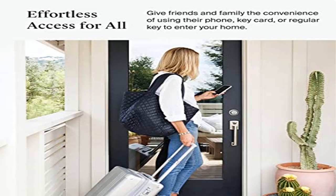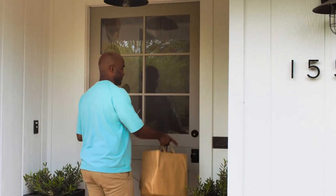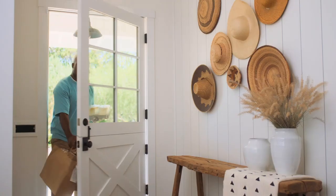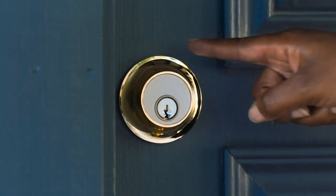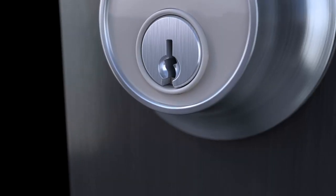Product 4: Level Lock Touch Edition — Smart Deadbolt for Keyless Entry. Innovation in a compact size: small, discreet, and available in a range of sophisticated finishes, this touch-enabled smart door lock is designed to replace your existing deadbolt while still complementing the exterior of your home.